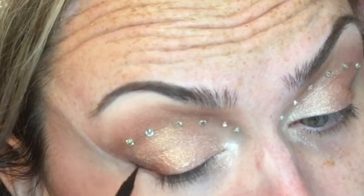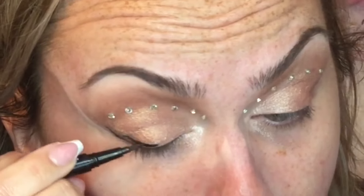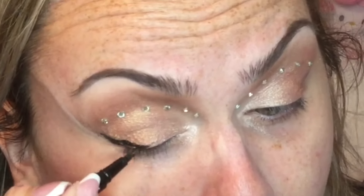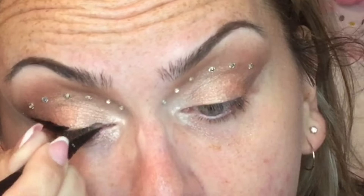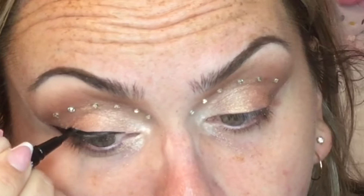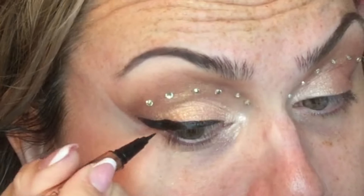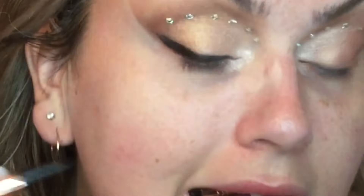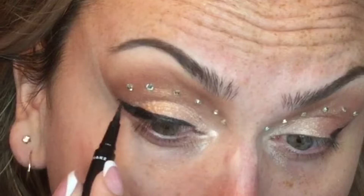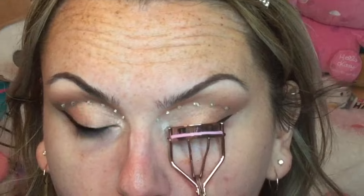Then I went ahead with the ELF H2O Proof Eyeliner Pen. If you have any drugstore felt-tip liquid eyeliner recommendations, let me know — I'm in the market. Made by Mitchell is my favorite black eyeliner I've tried, however ordering it online is a hassle. Some of these eyeliner pens have been dry as hell during tutorials, and the ELF H2O Proof is very dry right now too, but I'm doing what I can.